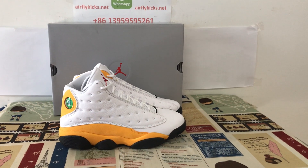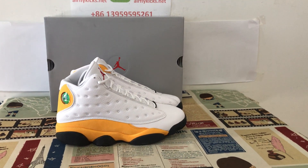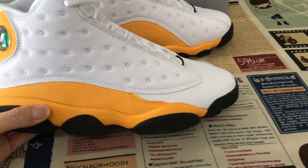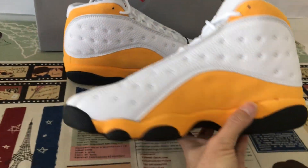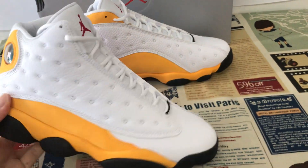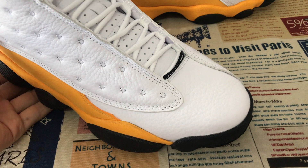Today let me show you a new source of Jordan 13. We can see the shoe features white, yellow, and black color.